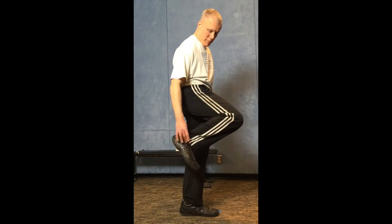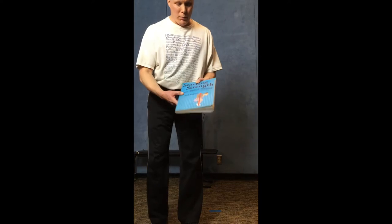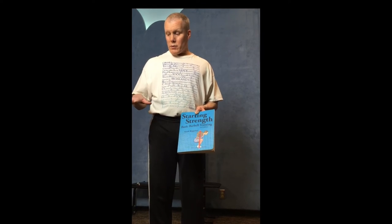There are three important concepts common to almost all of these exercises. First is keeping the bar over the midfoot — that is the center of gravity when lifting. This is illustrated on the front cover of the book, where a thick red line runs through the man's body over the midfoot. When doing the squat, the bar should move up and down in a perfectly vertical line. Failing to keep the bar over the midfoot makes the exercise harder and can predispose you to injury.